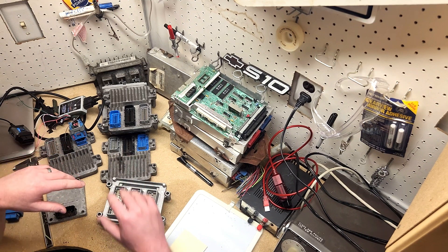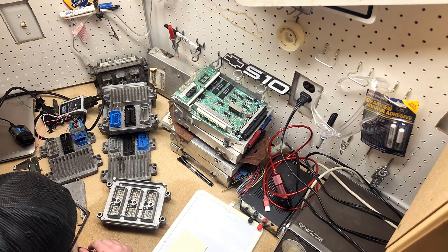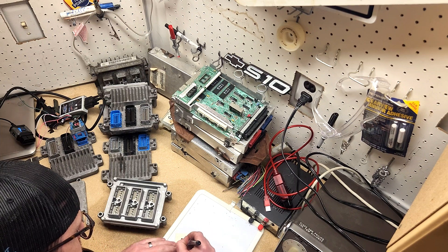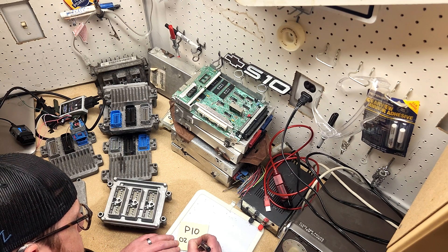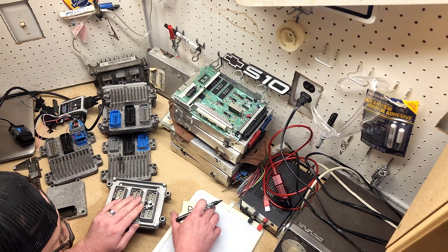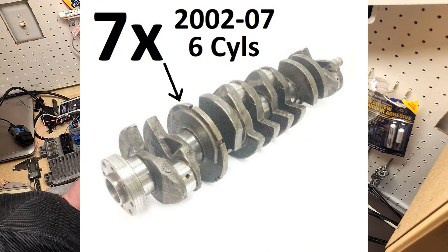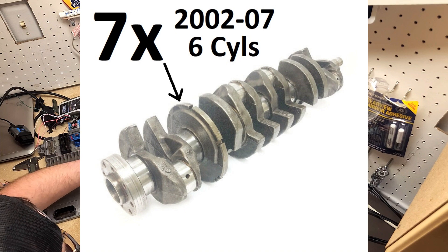There were three basic year ranges of the 4200 as far as electronics were concerned. There was the early P10 ECU that was used from 2002 to 2005. This is considered a 7x crank trigger, which means there are eight slots minus one on the crankshaft that the engine looks at for crankshaft position.